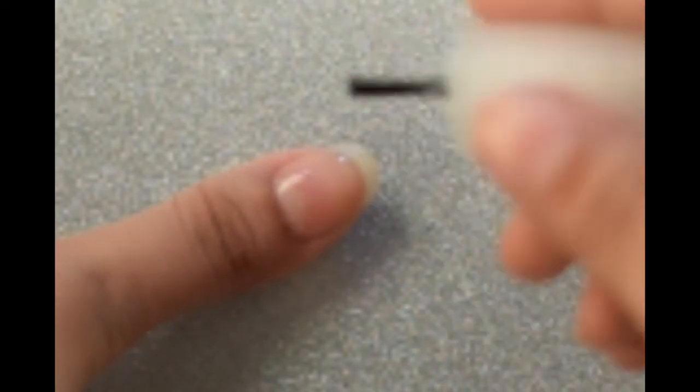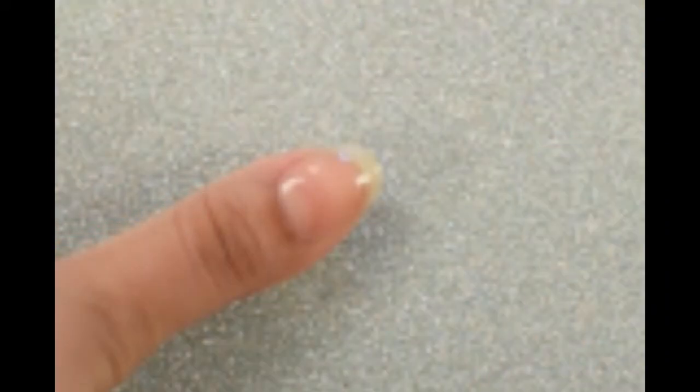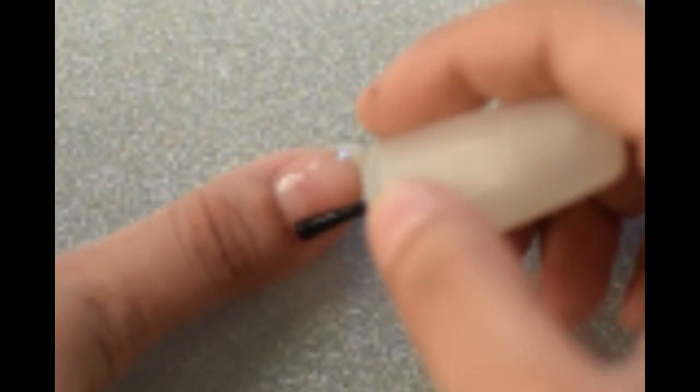Start off by applying the base coat, as it protects your nails and helps your mani last as long as possible. Once the base coat dries,